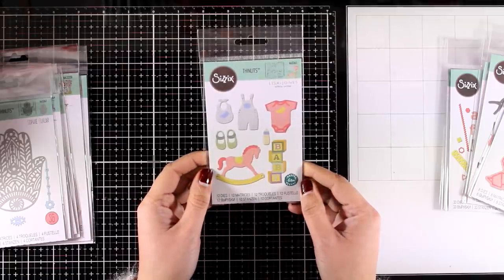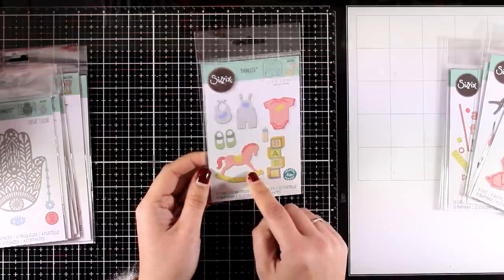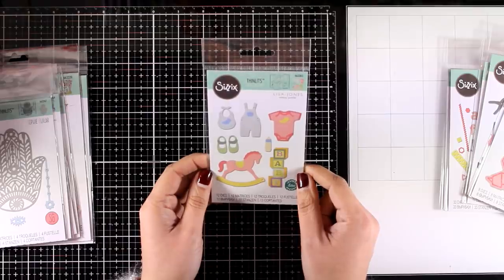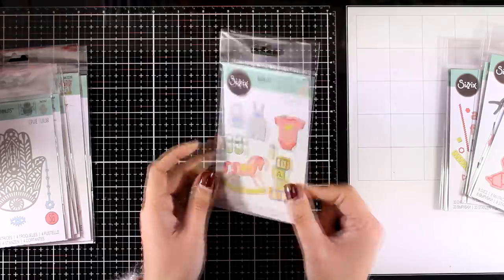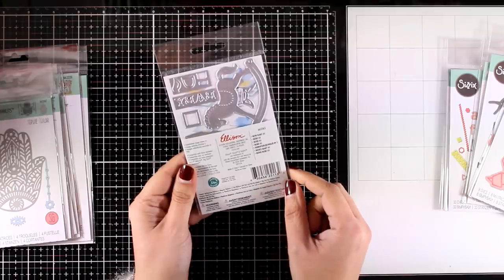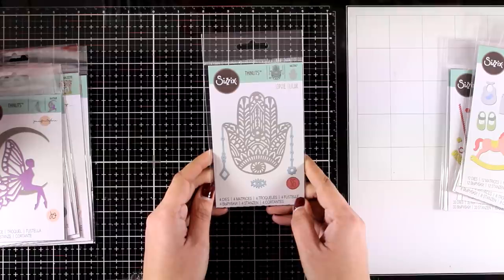This is the New Baby Number Two, and it comes with all types of images that you can cut out to create lovely projects for new babies. There are 12 dies included, and I believe that with less than ten dollars you will get all the images you need for adding focal points on new baby cards.